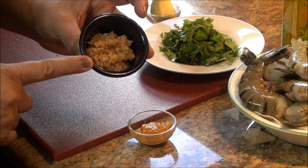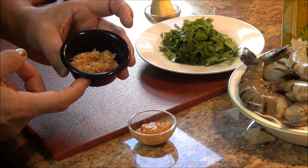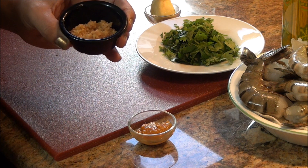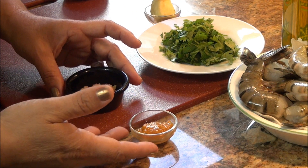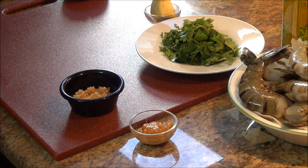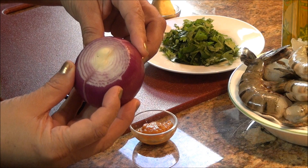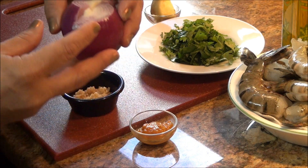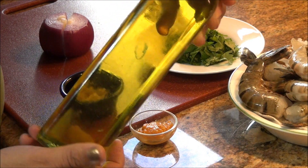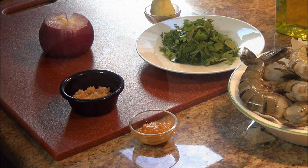Voy a usar como unas dos cucharaditas o una cucharada copeteada de ajos picados. Estoy utilizando el ajo de los que ya vienen enlatados porque es más fácil, la verdad. Pero usen ajo fresco que queda mejor. Una cebolla, la cual vamos a picar lo más menudo que podamos. Y el infaltable aceite de oliva para que no se nos vaya a quemar la mantequilla.